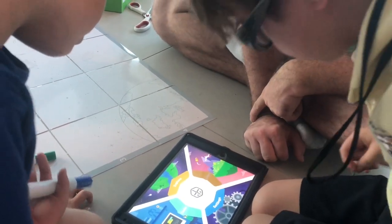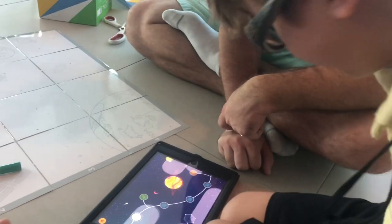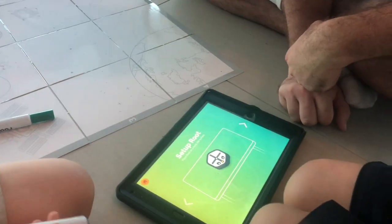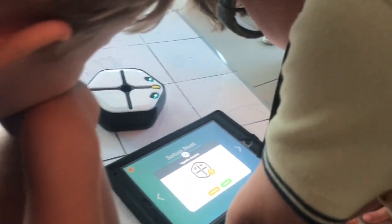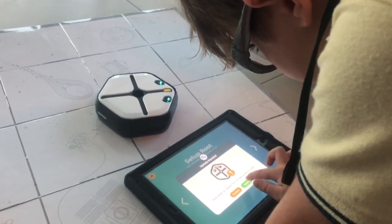What about learn? Let's learn. The first one is the controls. It says set up the Root. Oh, there's an update — it will take several minutes. Send your update to your robot.